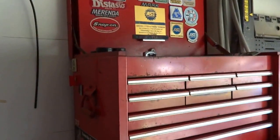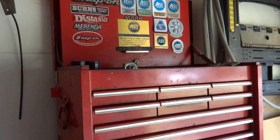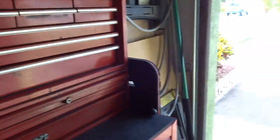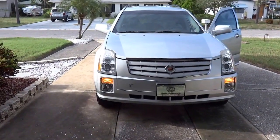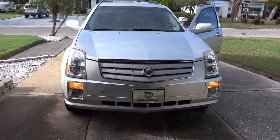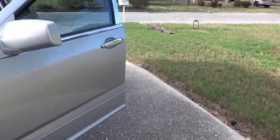Hey YouTube, I haven't shot a video in a long time — probably about a year — but I'm going to do an air conditioning performance test. I'm going to use my Cadillac SRX, it's a 2009, and I've seen a lot of long videos so I'm just going to make this real short.